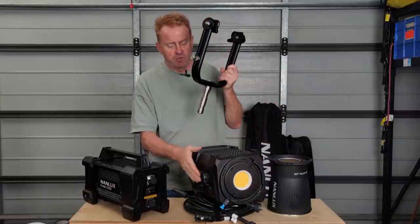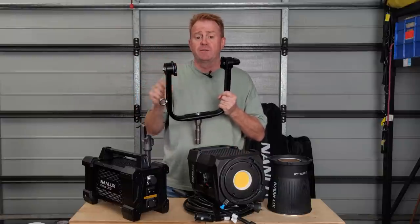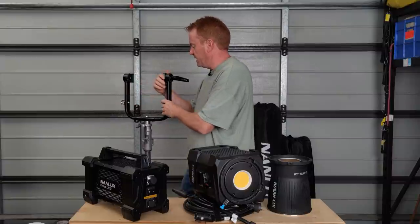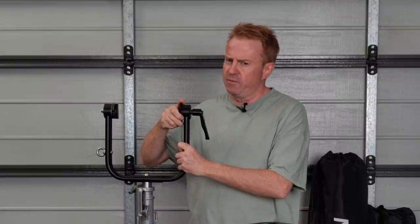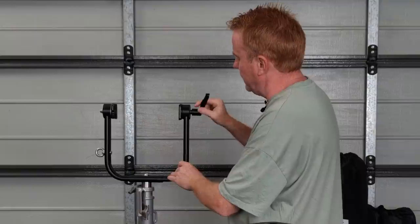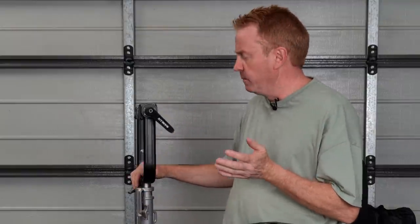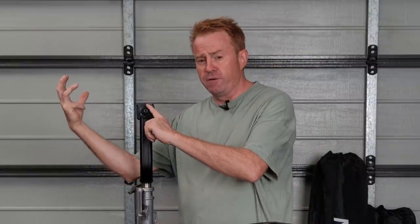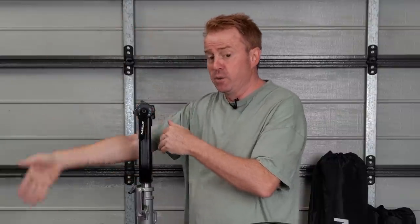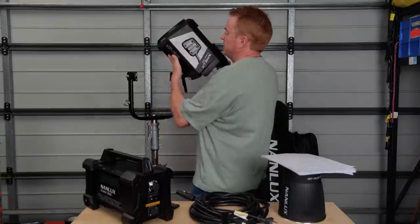You get a stirrup, which is removable so you can mount the light directly or mount the Fresnel to it. Two negatives: it's a rosette system — I hate rosettes — and you can put the Fresnel on with the lock-off on either the left or right, which is a problem because the Fresnel is front heavy and if the lock-off is on the left side it's oriented left to loosen, so it could come loose and fall forward.